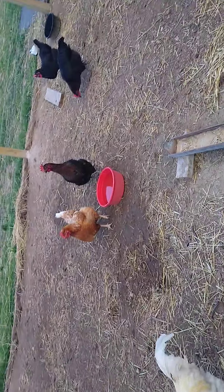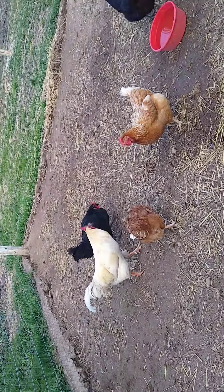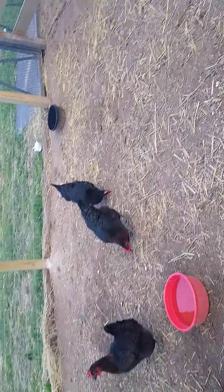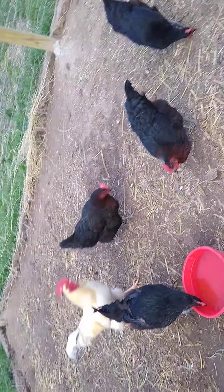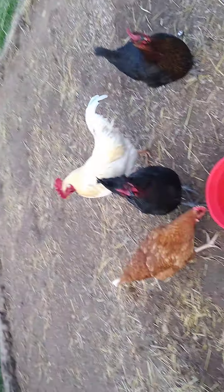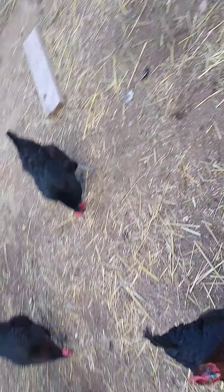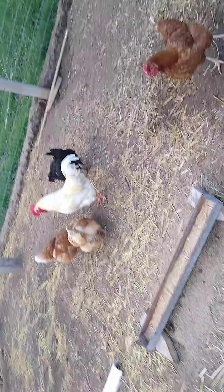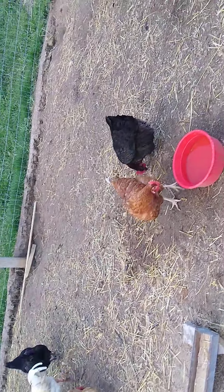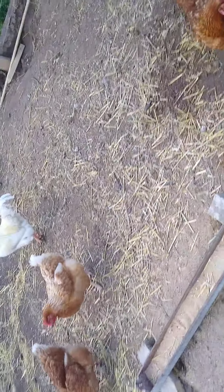His name is Buddy — the rest of these I don't have names for, but the rest of them are hens. Buddy is from my dad's house. He has a bunch of roosters there because my grandpa ordered them. Buddy is a white Leghorn. The reason we don't have any other roosters is because they fight.